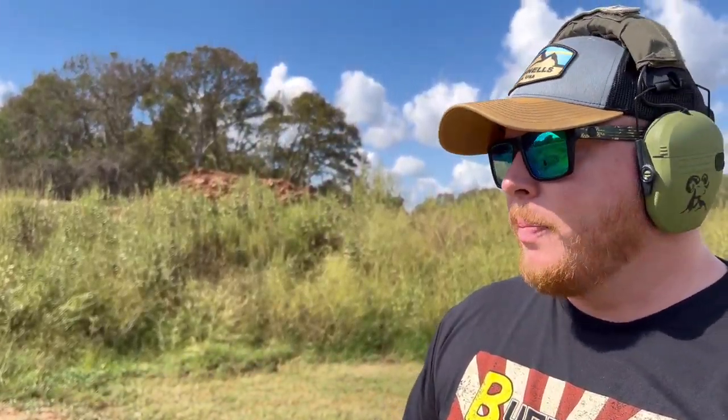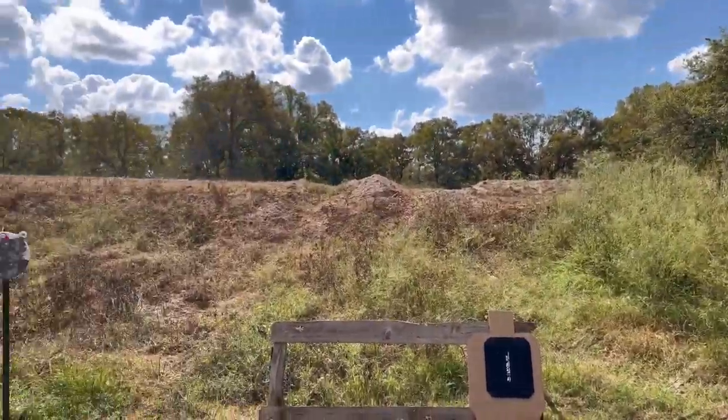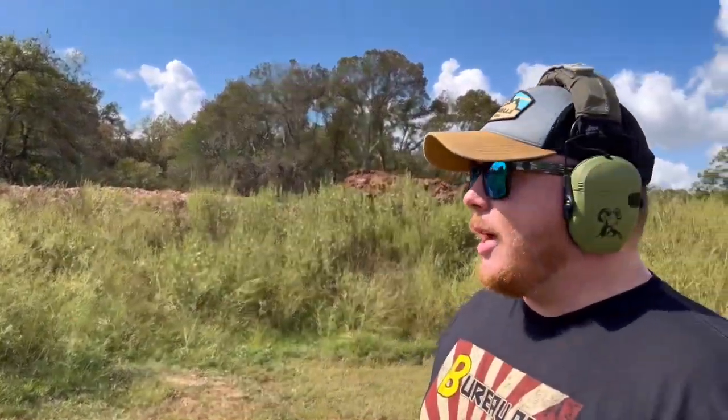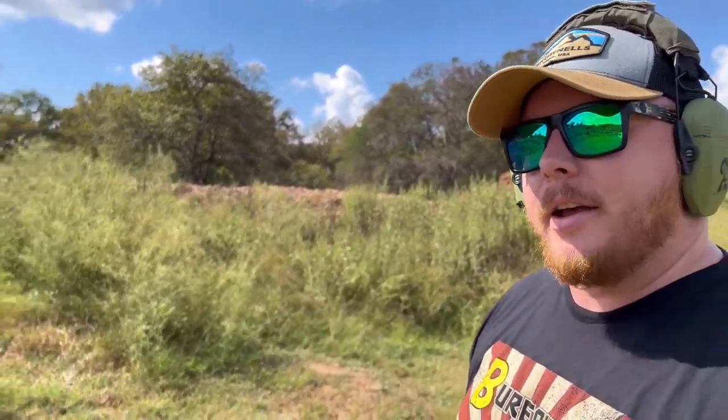Alright guys, we're out here testing the Predator 3A body armor. I am a professional, or at least semi. For the YouTube moderators out there, I do know what I'm doing. We are testing this on a safe range - there's a backstop, all the fun stuff. We're shooting at body armor, and this will hopefully save people's lives.